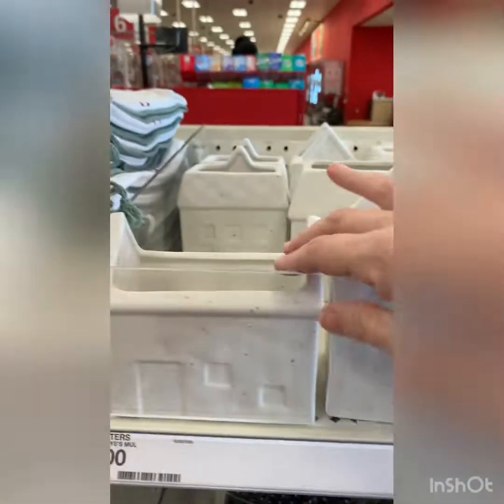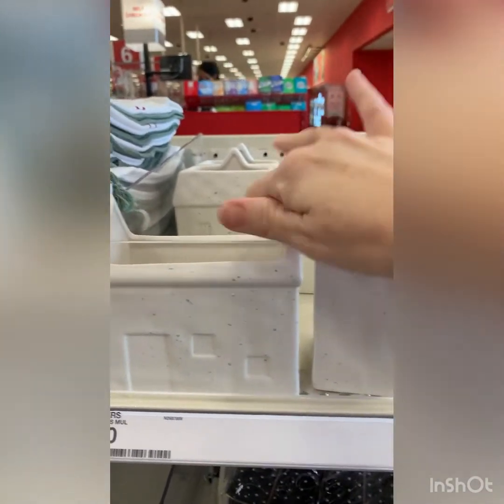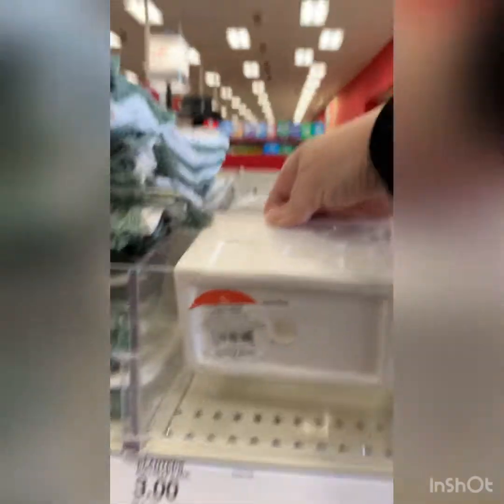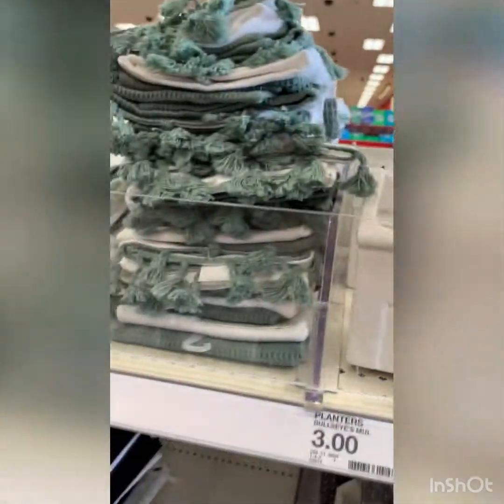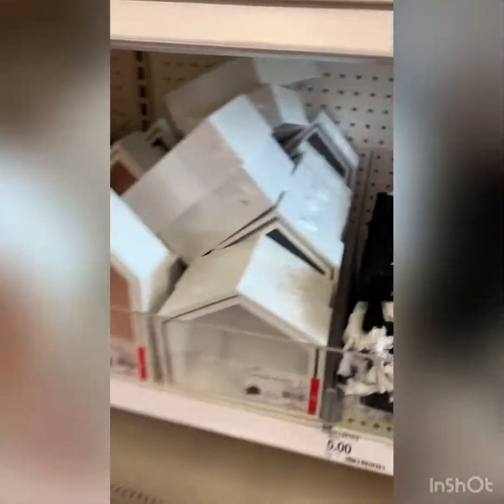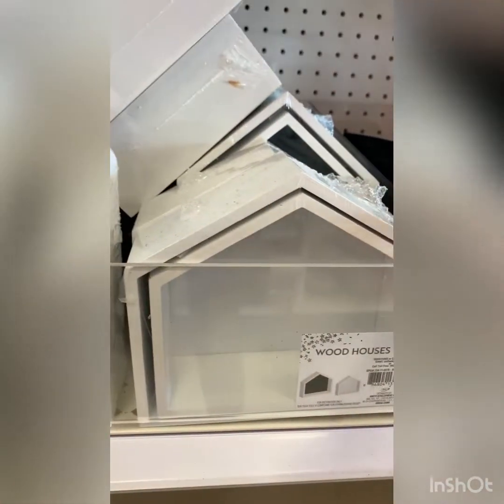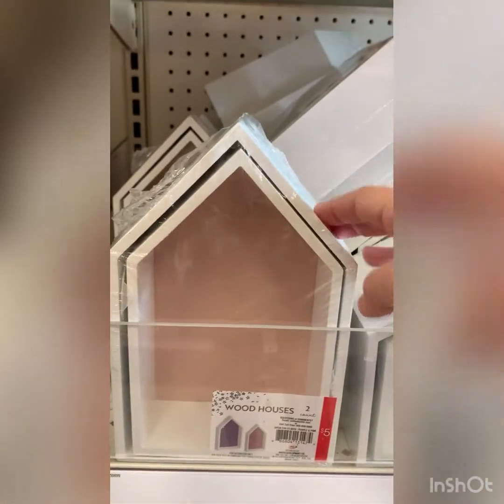I might have to grab those. They also have these little what I call like succulent houses, but you could just put basically any plant in those. Those are three and they do have the drain hole. Love the little wood homes — these are five. They have the short ones and then taller ones.